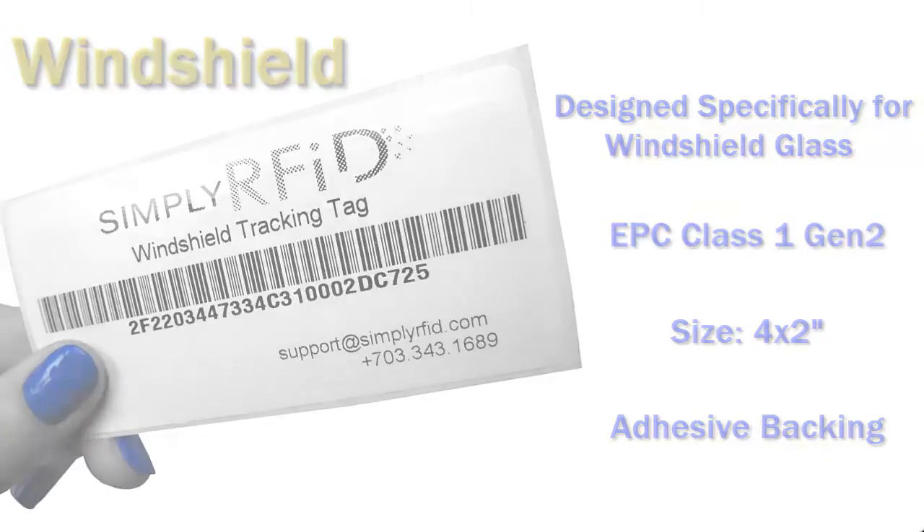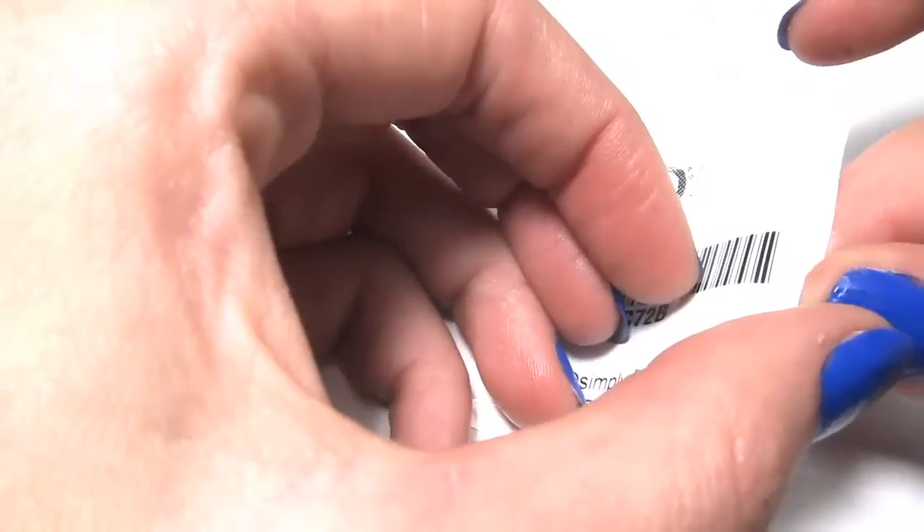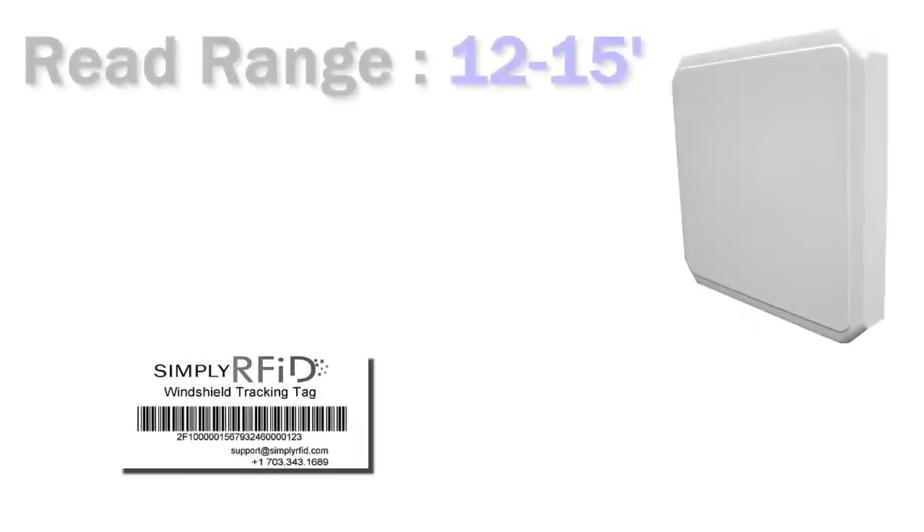If we take a closer look at the windshield tag, we can see the front is white and totally printable. We can put logos and any other information you'd like. If we peel off the backing, we can see the inlay. It's a converted tag, so it's been specifically made so it can withstand high amounts of sunlight without damaging the RFID inlay.